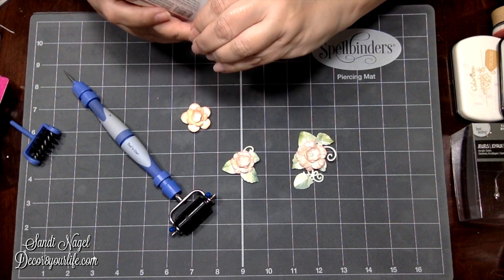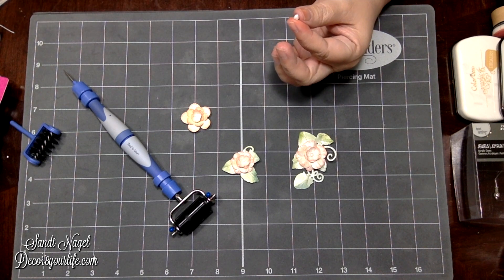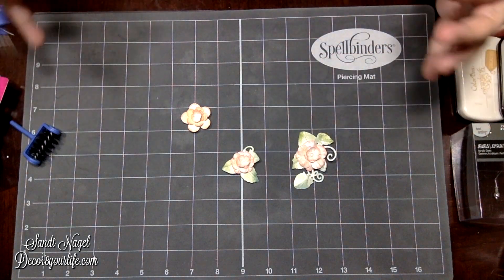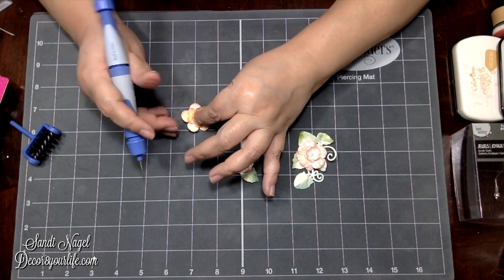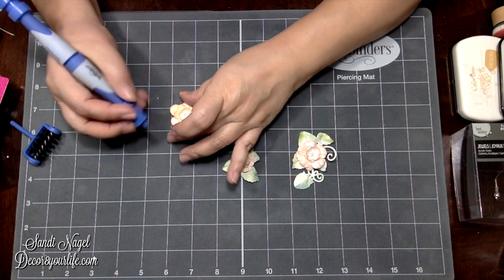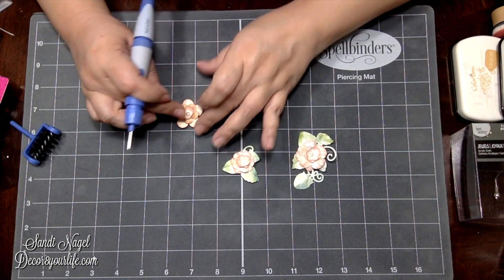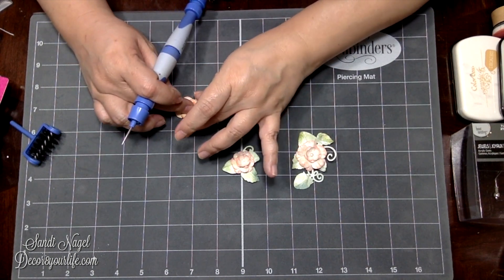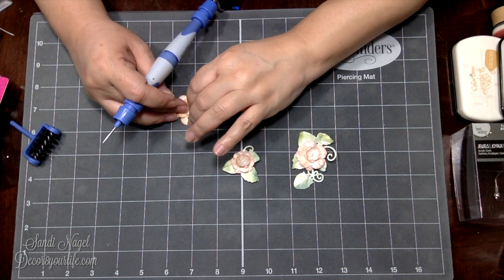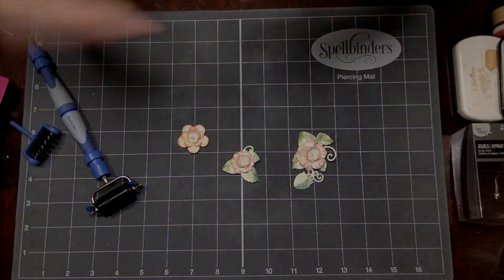That was pretty much it. I'm going to finish up my flowers and leave you with the links to the Spellbinders tools you see right here. Like I said, this mat right now is on sale for $10. This one's coming out a little wonky but you know what, it's okay — nature is not perfect. Thank you so very much for watching, bye!